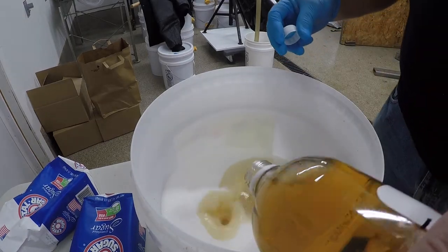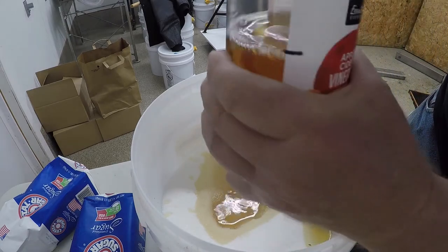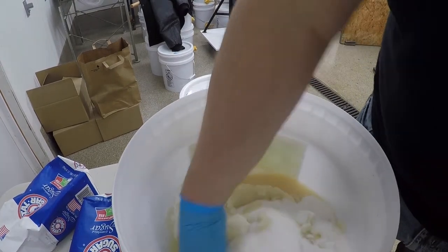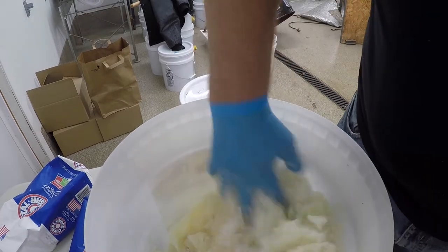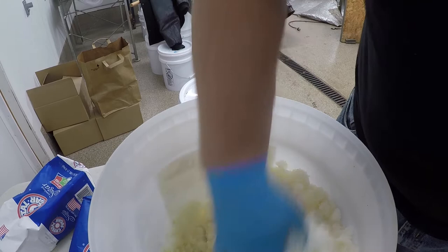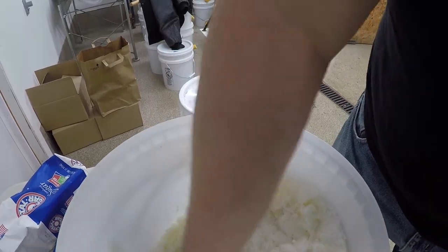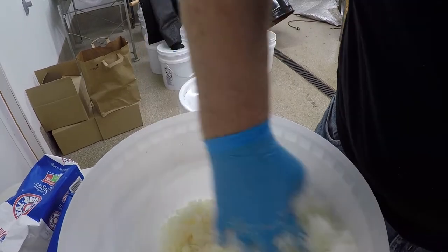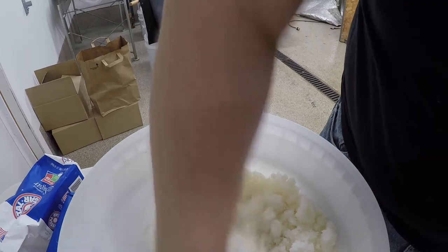We just want to get a moist slurry — that's what we're looking for. That looks like about half. Then we're just going to mix it in, get everything damp. We're going to put it in the cells, and what's in the cells will be damp and it'll have to dry. You really wouldn't want to put this on the hive right now — too much moisture, too wet.